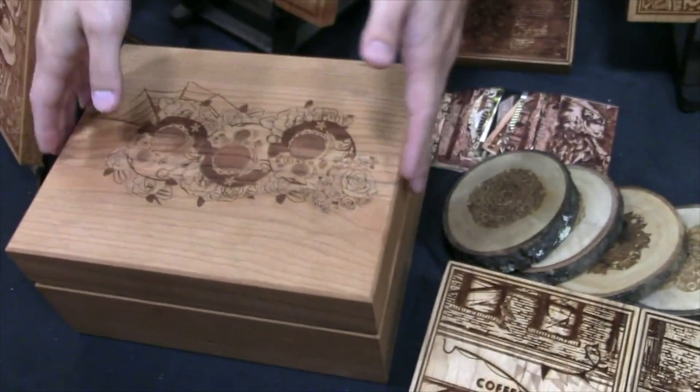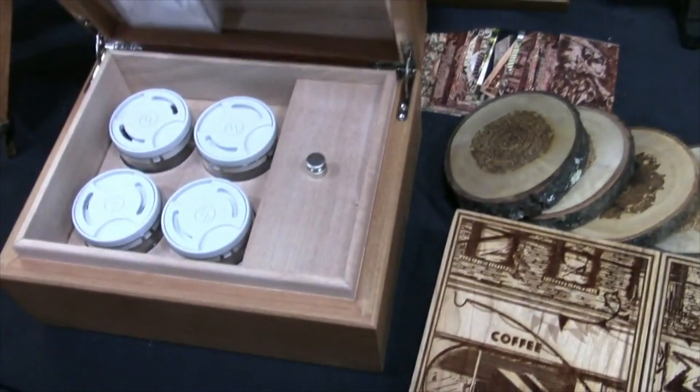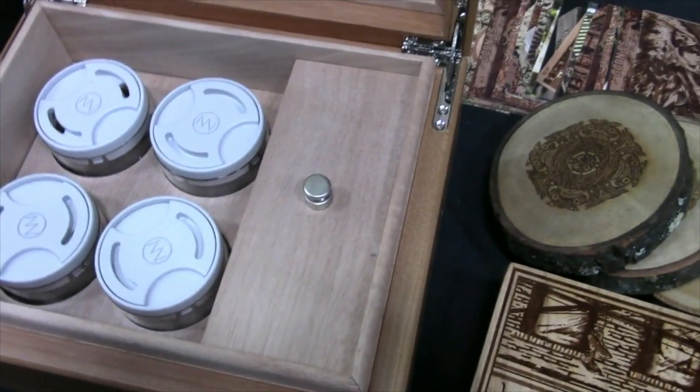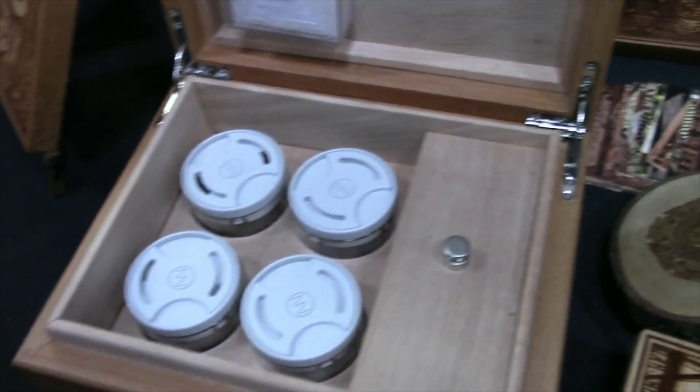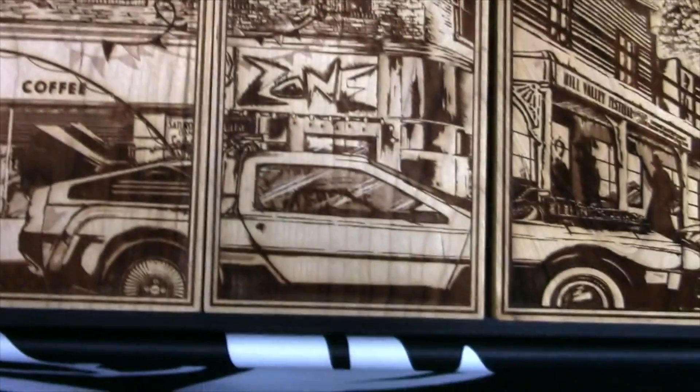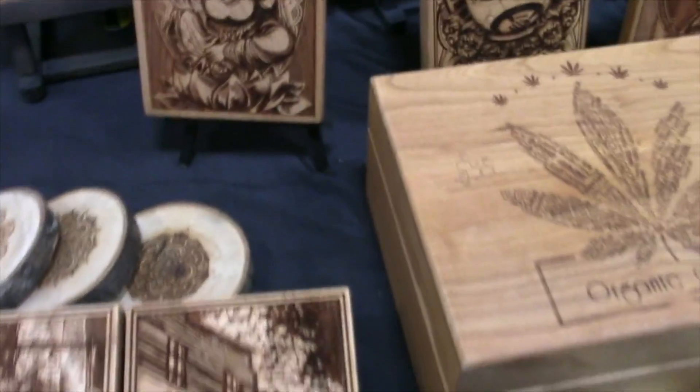And these are all so interesting. These are Canadors — this is a company that we collaborated with. Very cool stuff. It's a human one. You can stylishly keep your cigars.